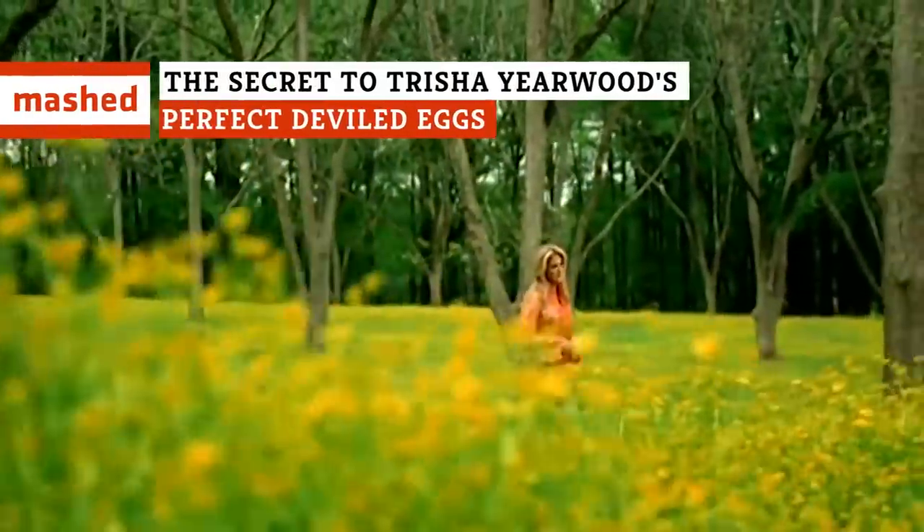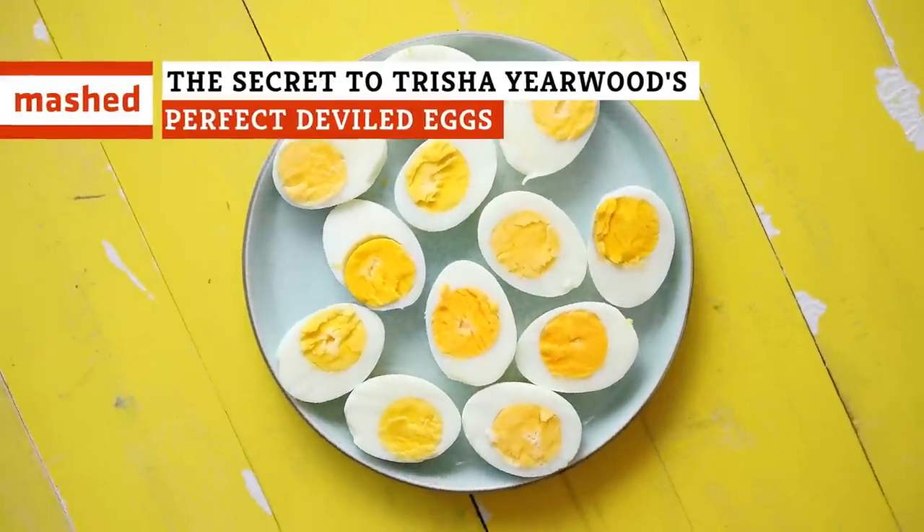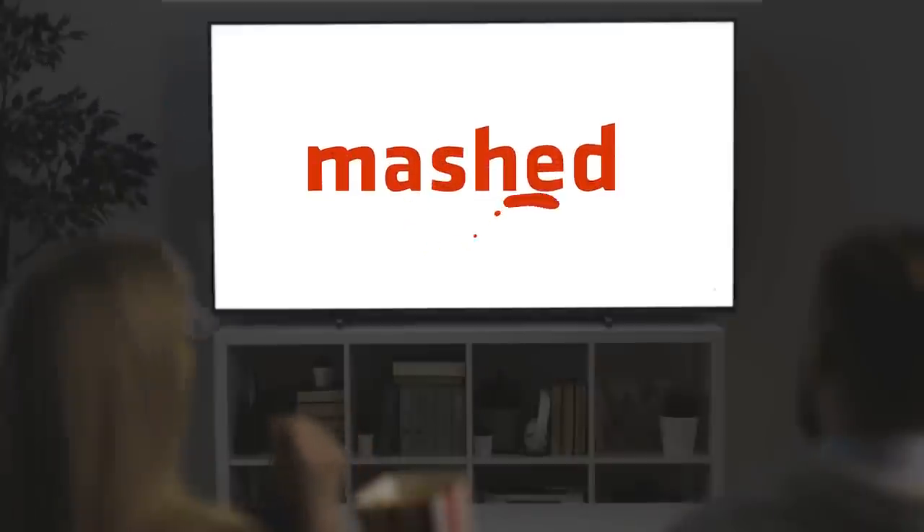Country music superstar Trisha Yearwood makes some mean deviled eggs, but what's her secret? How does she get them so perfect? Keep watching to find out.